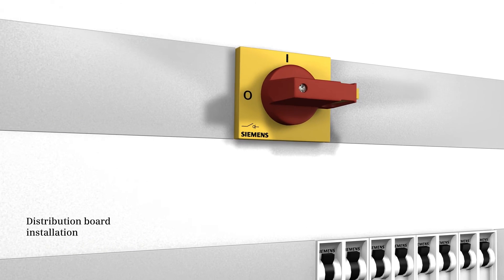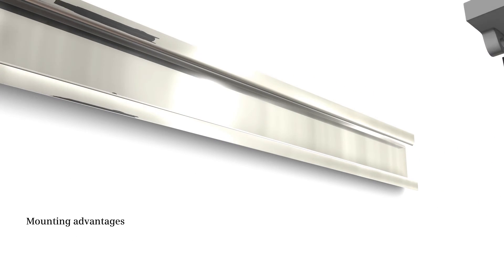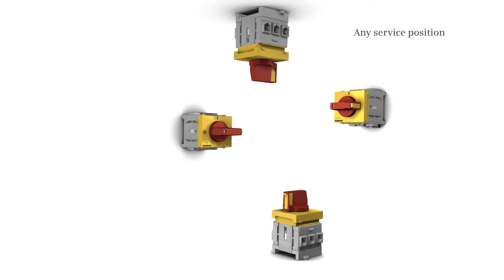Distribution board installation is also possible. This high flexibility entails major mounting advantages — the disconnector can be mounted in any service position.